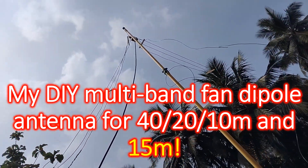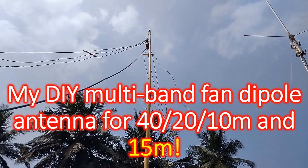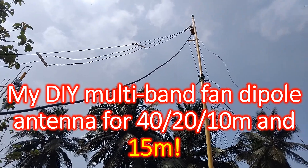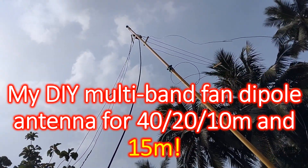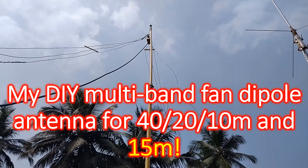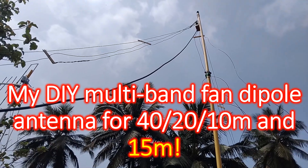Elements for 40 m are on the top, followed by 20 m elements and 10 m elements. They are kept apart, almost parallel to each other, by spacers made of pieces of electrical wiring channels. Antenna elements have been fixed to the spacers using thin nylon ties.